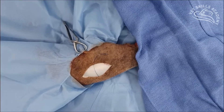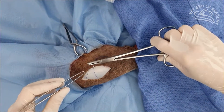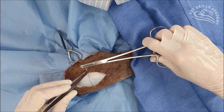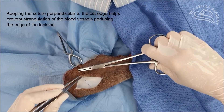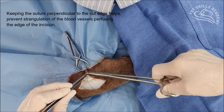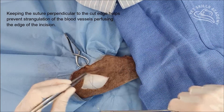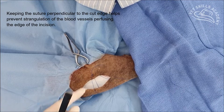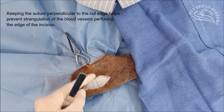Our next bite is far, so we come across to the opposite side, staying in a line that is perpendicular to the cut incision. We're going far, right through the dermis. It's not going through easily because it's not a cutting needle. So we've got near, far — now we've done the far component.